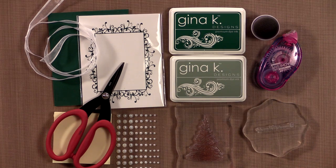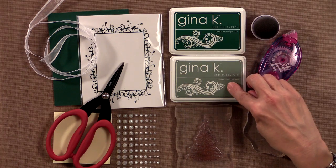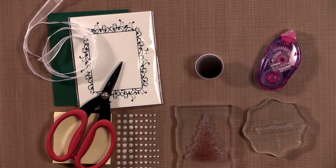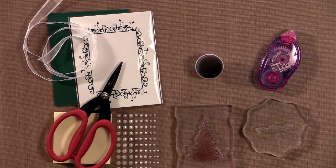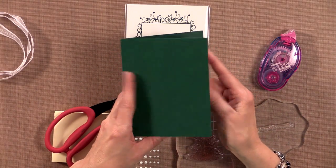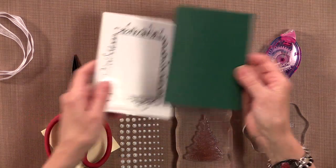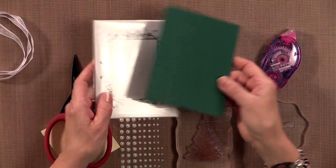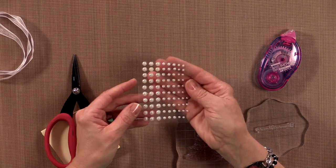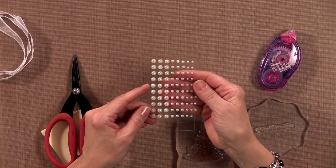First you're going to need some ink — the inks I'm using today are both by Gina K Designs: Christmas Pine and Moonlit Fog. Along with that you're going to need a sponge dauber or some kind of ink applicator. You're also going to need some cardstock — I'm using the Gina K Designs Christmas Pine cardstock and one of the Perfect Panels. For embellishments I'm using some self-adhesive pearls by Eyelet Outlet.